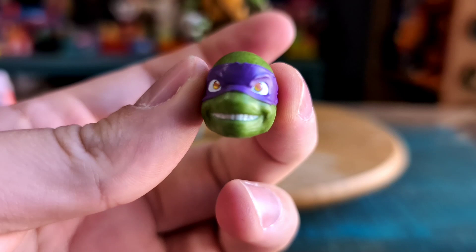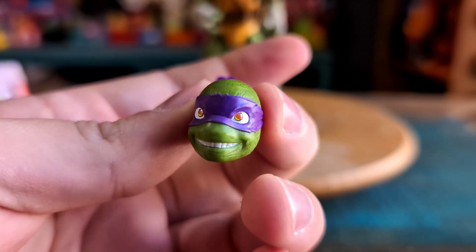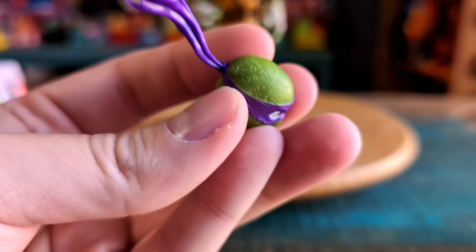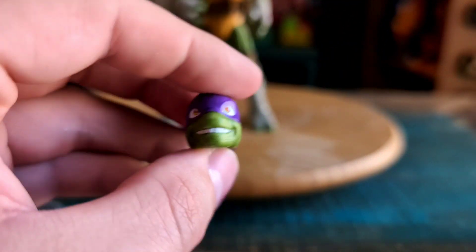Here's the extra head — so you've got Smiling Donnie. This is actually, I think, one of the best comic variety heads that they had across all four of the figures. The other ones looked a little off.